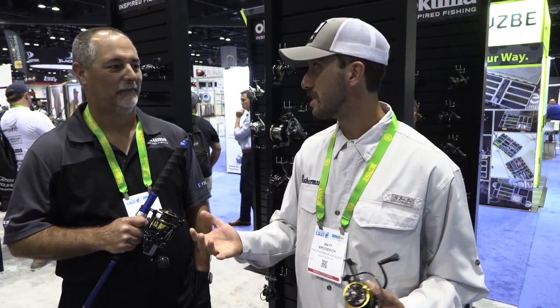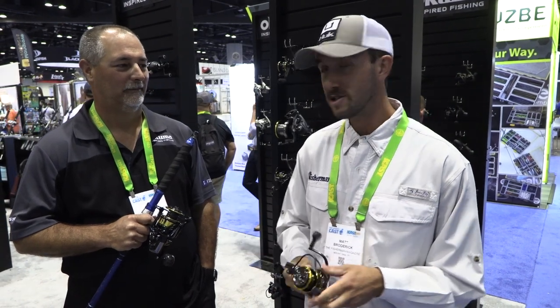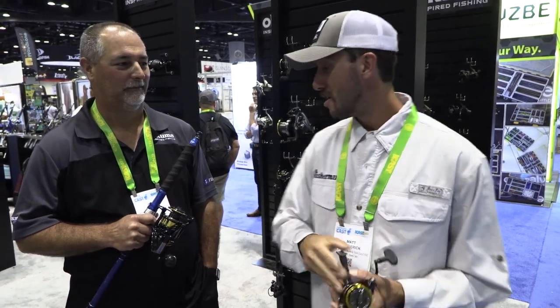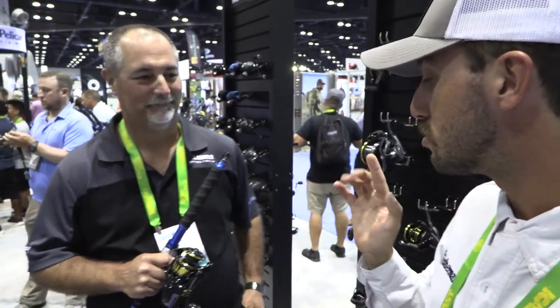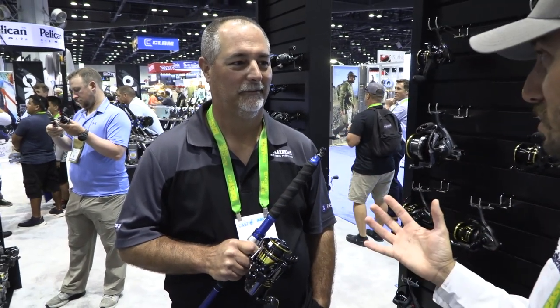Here at Fishman Magazine we've had the opportunity and pleasure to work with Okuma — between the rods and the reels, they have some pretty cool stuff. They actually have a few new additions to existing reel lines and a whole new line as well. John's holding one of the new editions, and there's also a new single surf reel.